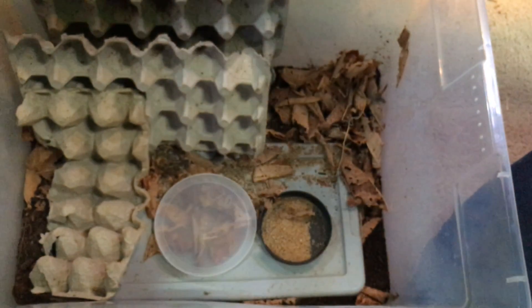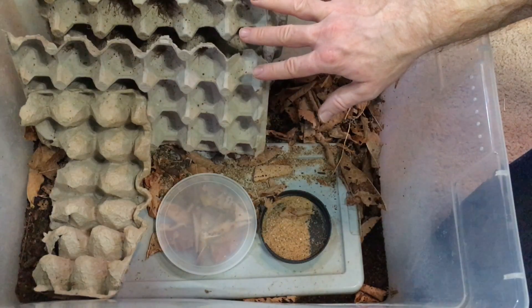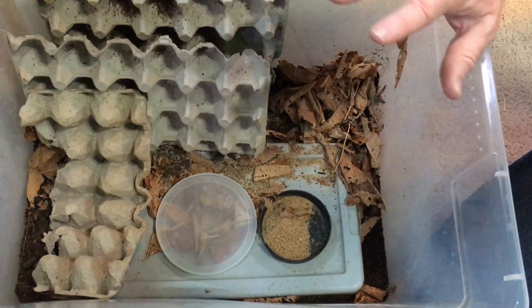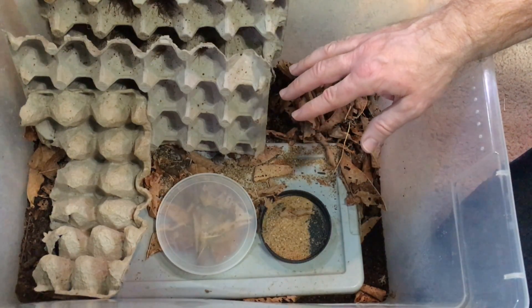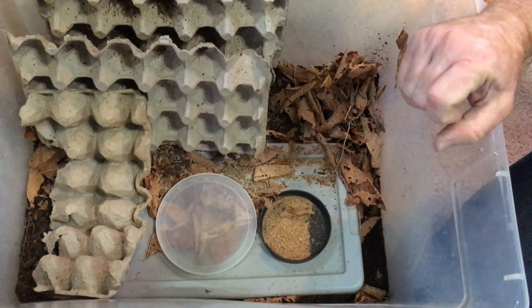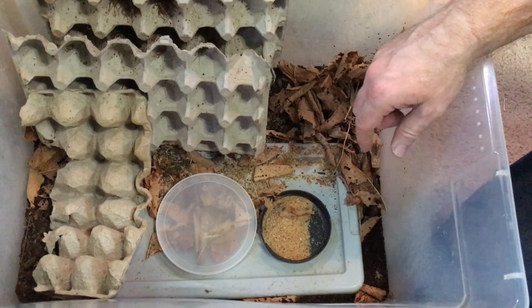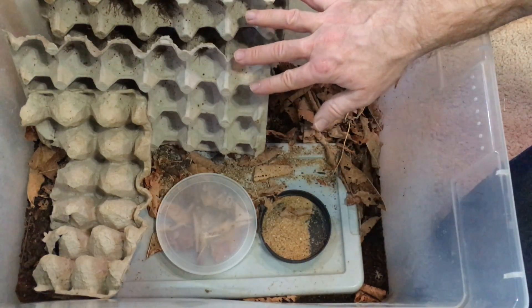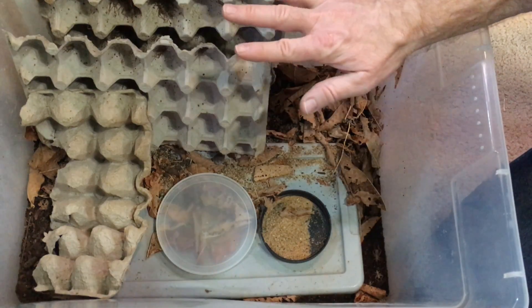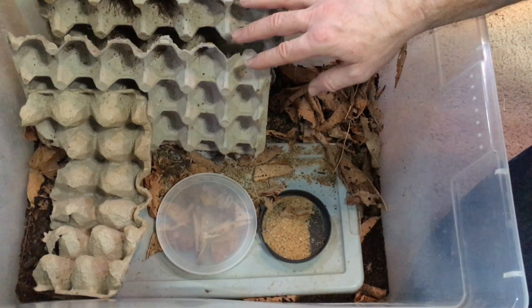The reason I want to keep isopods out is that both times I changed the substrate, I noticed large amounts of isopods correlated with a significant reduction in cricket breeding — not completely eliminated, but reduced enough that I wasn't getting enough crickets. Every time I changed the substrate and removed the isopods, cricket breeding ramped right back up. I don't know if they were eating cricket eggs, eating newly molted crickets, or outcompeting them, but the correlation between high isopod numbers and low cricket production was clear.